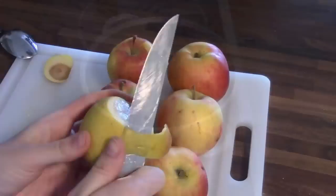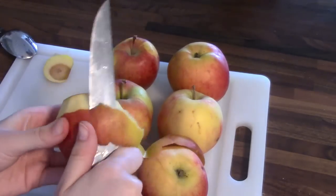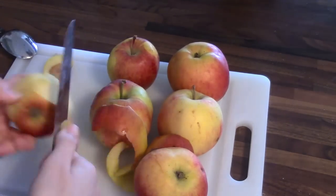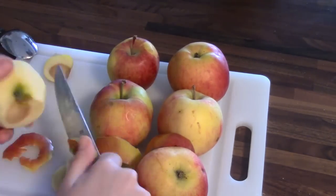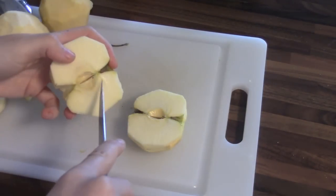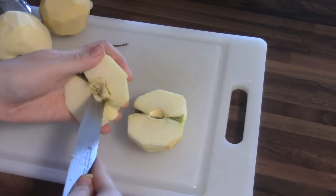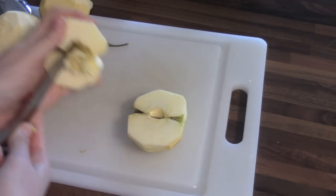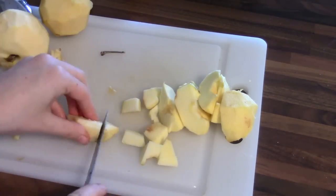First you want to bring this water mixture to a boil and then you want to peel your apples. Then just slice your apples into really small pieces.